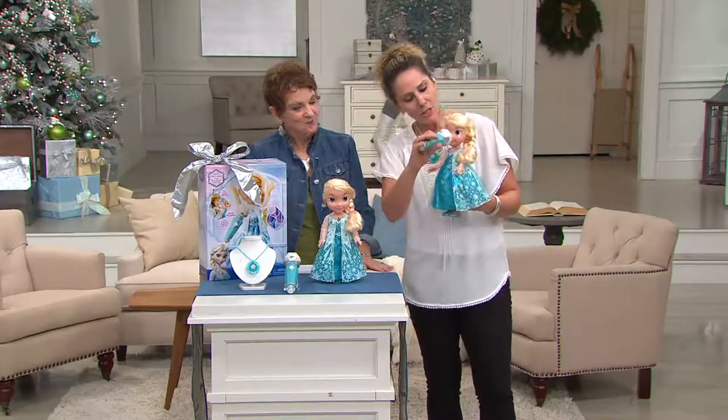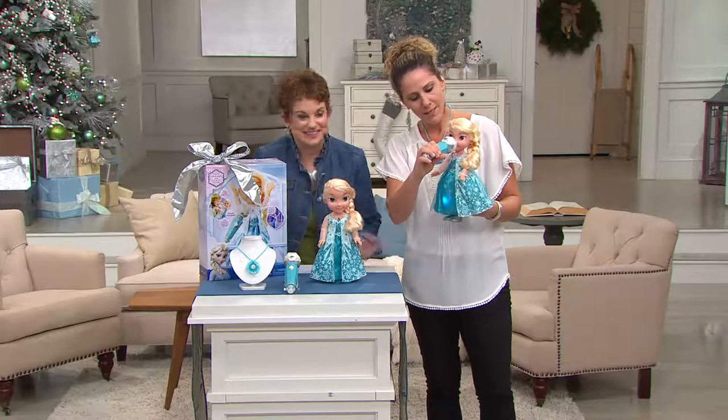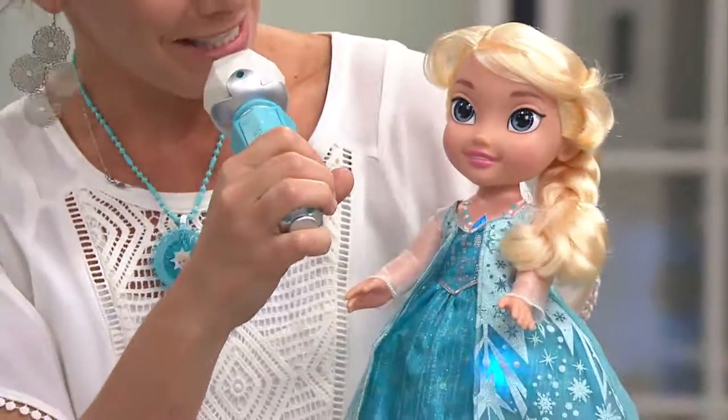It's this magic ice crystal microphone that makes all the difference — like that swirling storm inside.